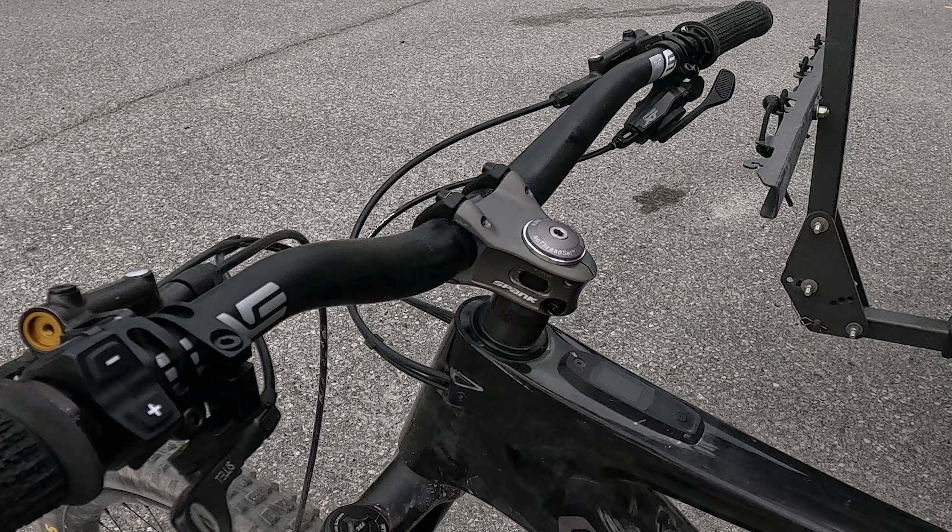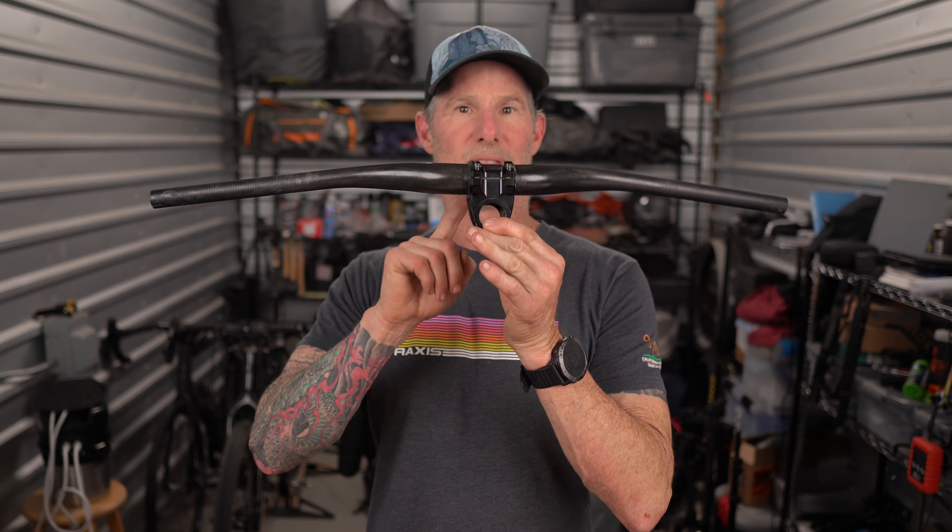I took that off and went with a 30 millimeter standard Industry Nine stem. As you can see, these place the bars in two different positions — one is much taller, the other has the bars a little lower, both with the 50 millimeter Envy downhill bar. This stem setup felt awful. The front end was washy, and I did not like how my body inputs reacted on the bike with that stem.